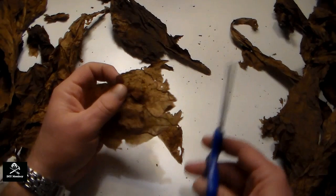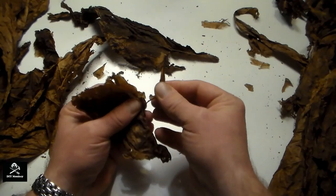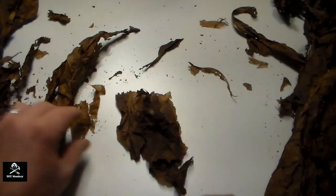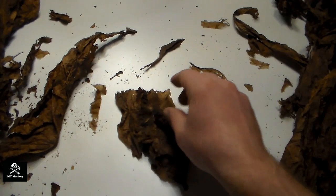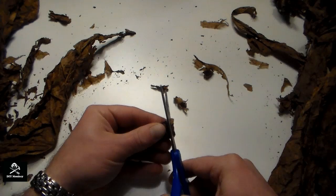Now I'll start making the filler for my cigar by removing the stems and hard veins from some of the leaves. I stack them all up together and once I have three or four pieces stacked up I roll them up into a cigar shape. Then I take my scissors and cut thin sections off — if you're familiar with cooking techniques, this would be called a chiffonade.